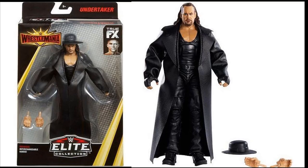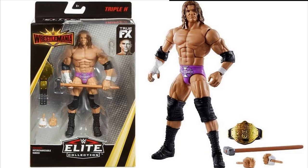Next up we have a Triple H Elite from WrestleMania 19, and I am loving this. I love the pink-purplish tights — it's similar to the Fan Central figure in the red tights, except this is his match versus Booker T for the World Heavyweight Championship. That match was kind of disappointing since Triple H pretty much squashed Booker T, but I still love this figure and I'm a massive Triple H fan, so I'll definitely be grabbing it.